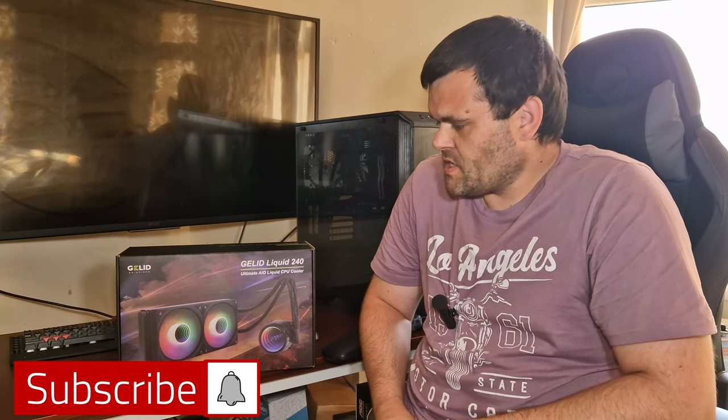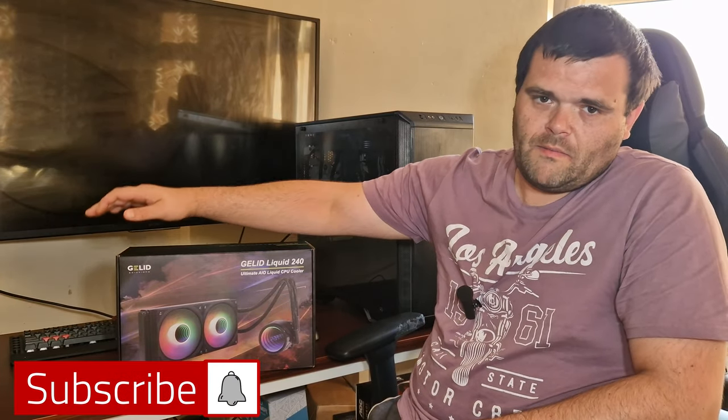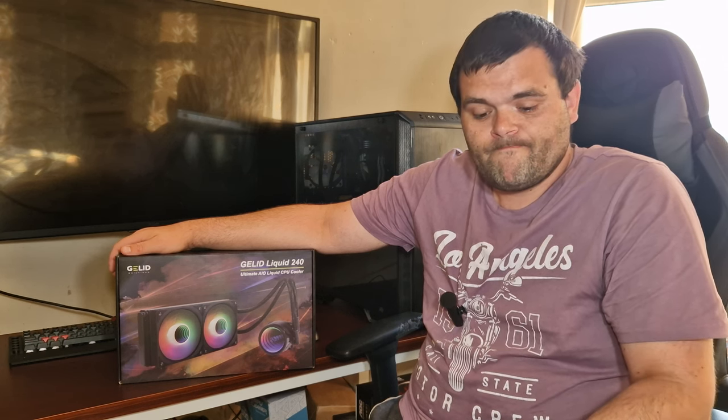Hey guys, welcome back to the next video. This time we're looking at a 240mm AIO from Gelhead. We'll go through what comes in the box, the overall benchmarks, and then we'll have a chat at the end, so make sure you continue to watch.